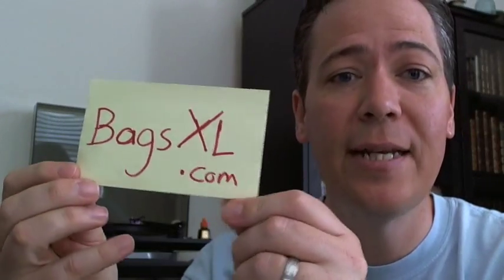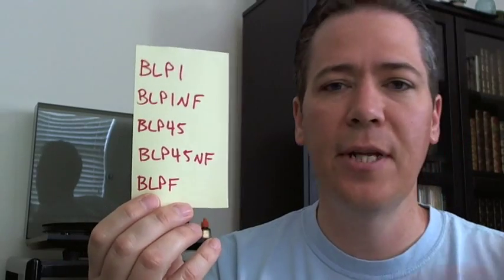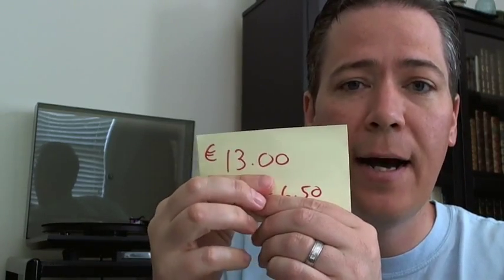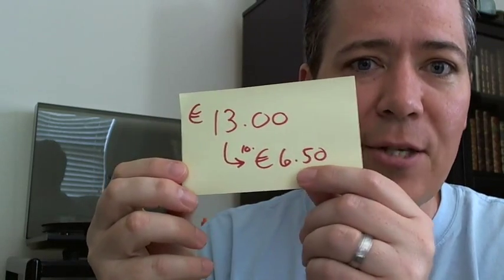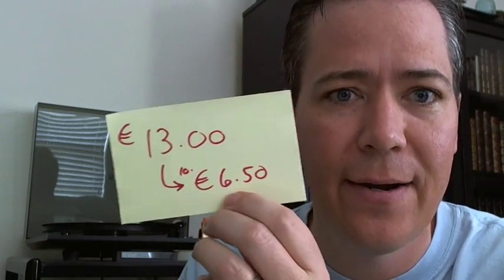BagsXL.com — you can get the Blake sleeves in Europe. They've got a whole slew of countries they ship to, which you can check out on their pretty good website. Do a search for BLP and you'll get all the different options with pictures. One of the most striking things for me is the pricing — it's very, very nice. 13 euros for the first pack, which is on par with what we're getting here in the United States. But at 10 packs it drops to about 6 to 6.5 euros per pack — that's insane.